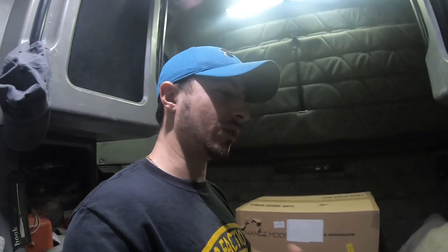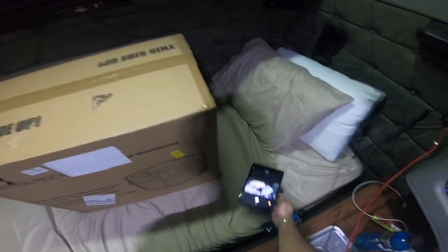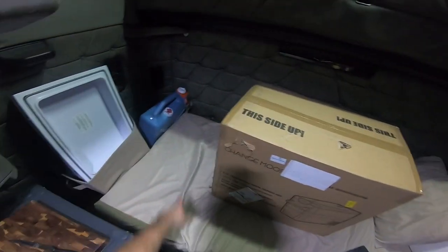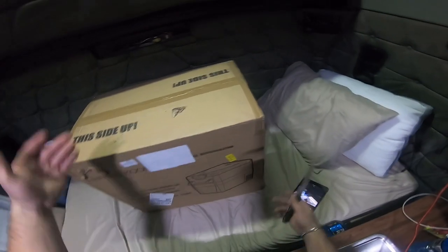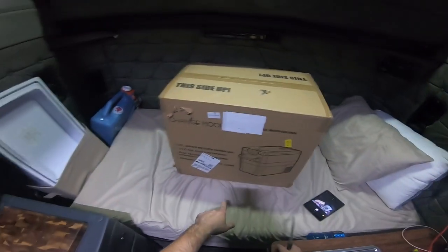I'm actually gonna do a head-cam point-of-view unboxing so you guys will get to see exactly what I'm seeing as I'm opening it. We're gonna check it out all around, turn it on, see how it works, the build quality, etc. I'm shooting this in Superview so the angles might look kind of weird. That's my water jug I use to carry water for my sink. You get it in a pretty nice and sturdy box.